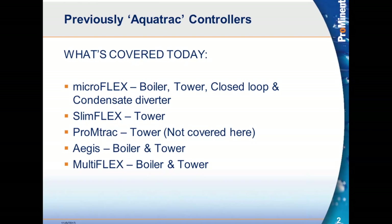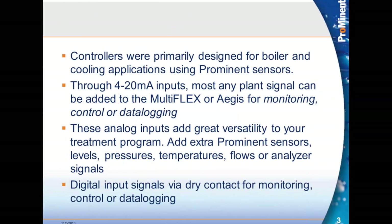Those are what we're going to cover today. These controllers were primarily designed for boiler and cooling applications using the prominent sensors, but they can be used for multiple other things. Through a 4 to 20 milliamp input, any plant signal can be brought into the controller — the MultiFlex or the Aegis controller — for monitoring, control, or data logging of those values and processes.